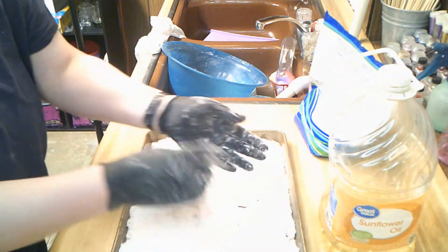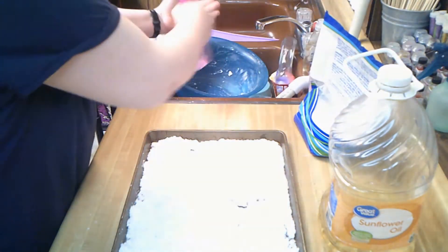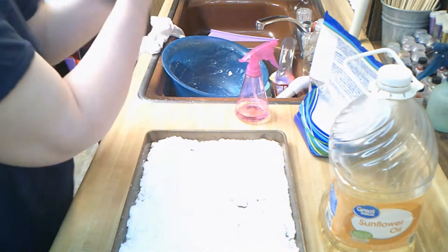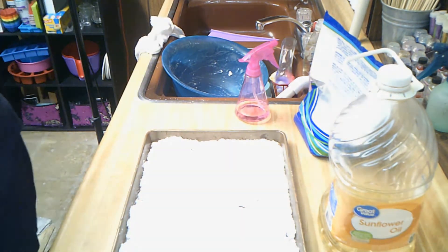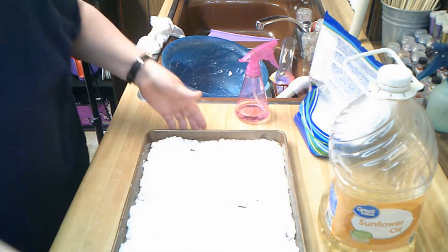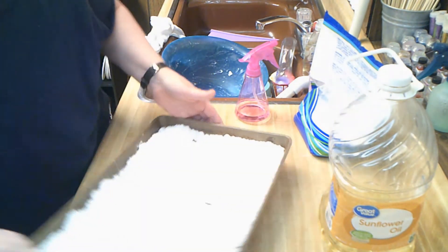I'm going to take off my gloves and spray rubbing alcohol into my hands so I can touch these trays and my stove. I'm going to put these in the oven, and I just turned the oven off. These will get dry and I will see you in a little bit.